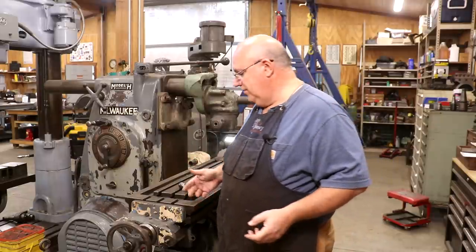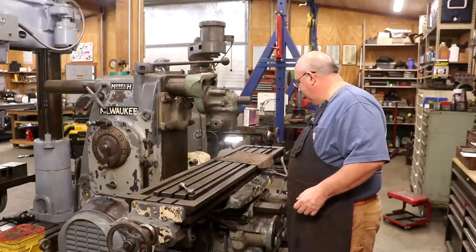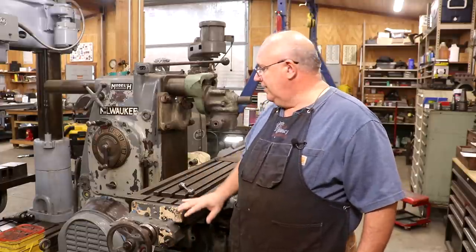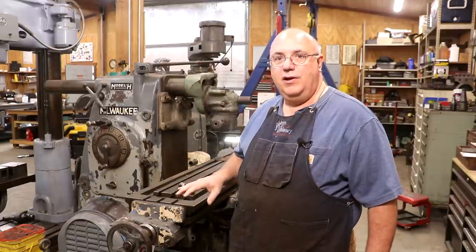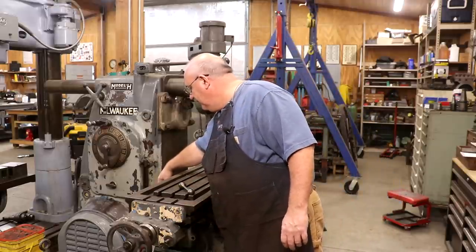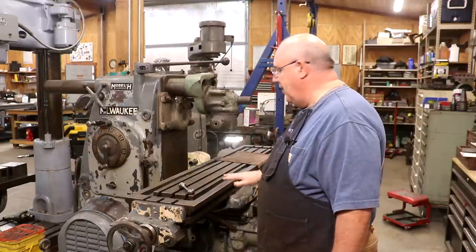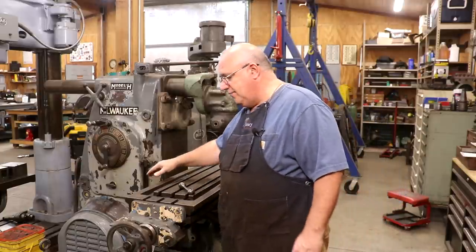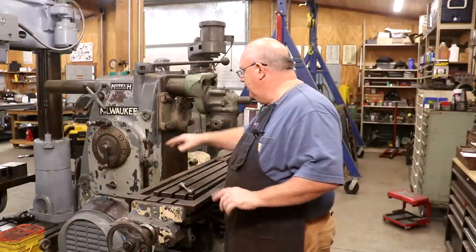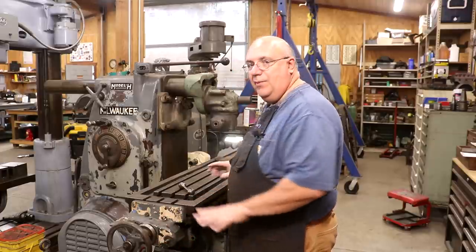This handle is used to engage the feeds. The handle down here on the end does the exact same thing, but there was a handle here where you could control it from this side of the machine. One of the really cool features on this machine compared to a lot of other Model H machines is that it has side controls. There's a crank on this side that allows you to move the table in all three axes — it has power feeds, a handle to crank the table — so you can completely control this machine standing over on the side. One of the things it needed was to be able to engage that feed from the side.